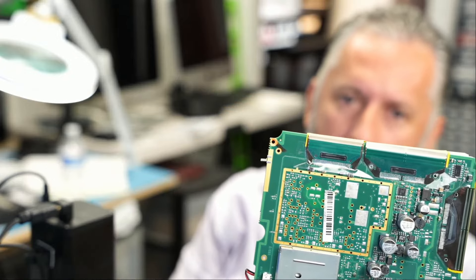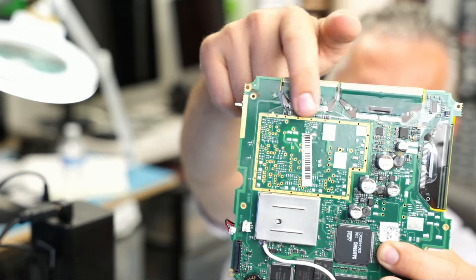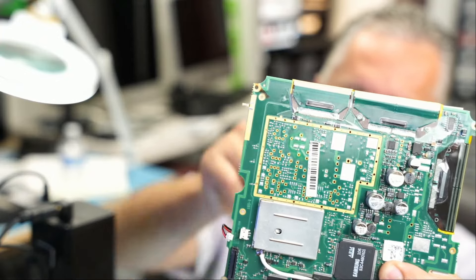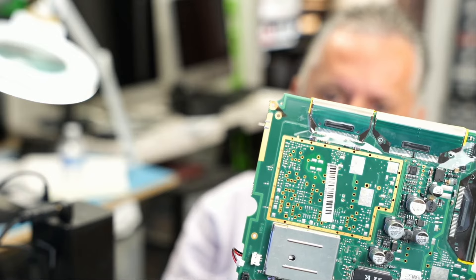The only way to take the screen off would be to de-solder the flex cable from the board. And that's risky because if we damage that flex cable, we cannot get another one. We cannot get another screen, or the screen may cost more than the price of the device itself. We're not going to take that risk to de-solder the cable — if that was our only option, then we would do it.